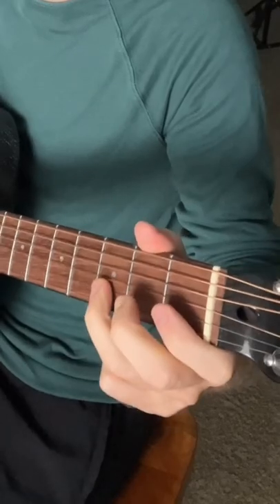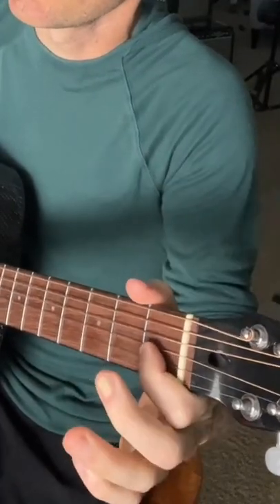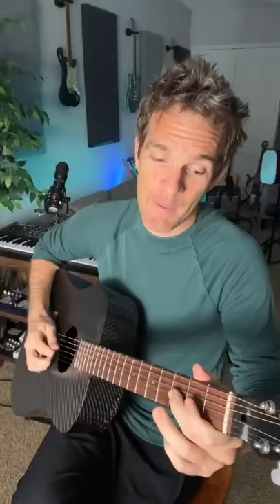Tip number three: the second fret on the B string is your second best friend. We've got this little chromatic walk — three, two, one, two, three. The next step: slide from the third fret to the fourth fret on the G string, then open, and then G.